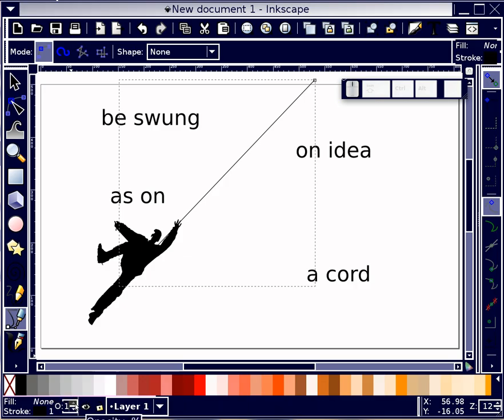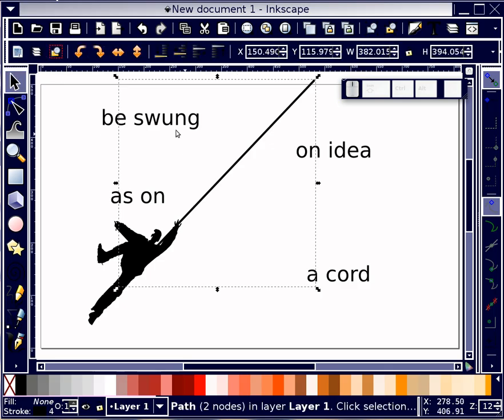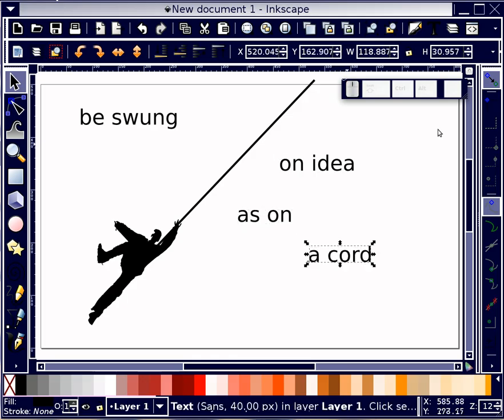I'm going to increase the size of the stroke — let's start with four. That's nice. I'm going to take this text and size it up a bit.